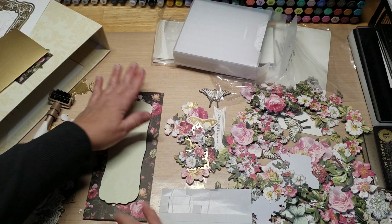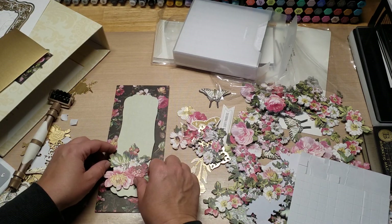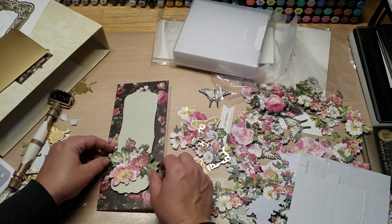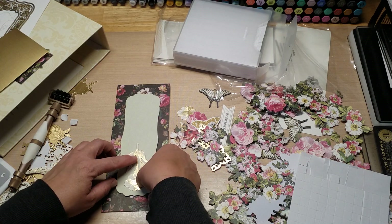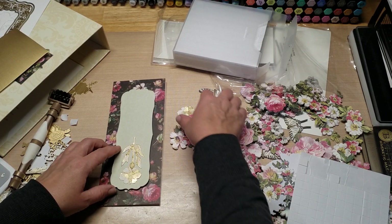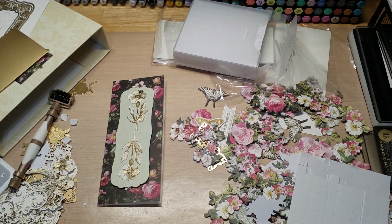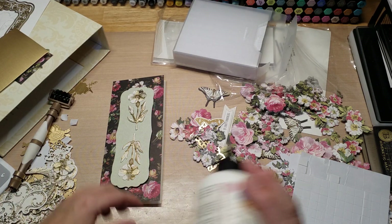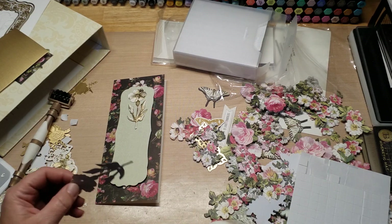It looks pretty good! Let's add these guys. I hope my Tim Holtz machine isn't kicking the bucket — that would not be cool. It just started acting up the last couple of days.